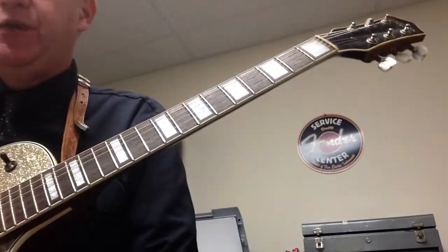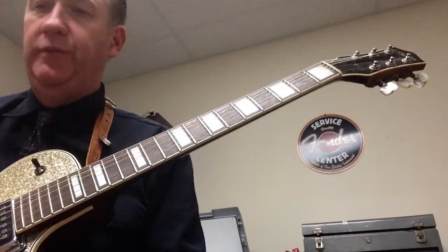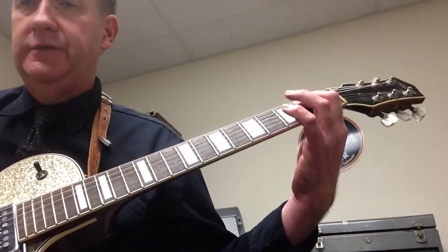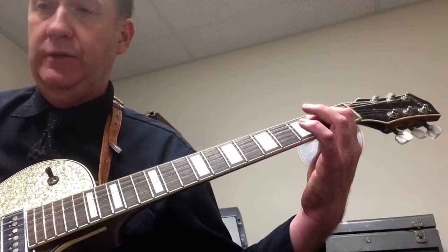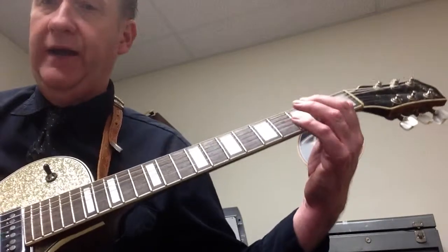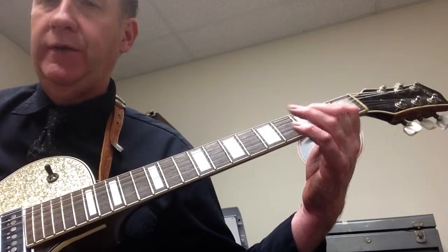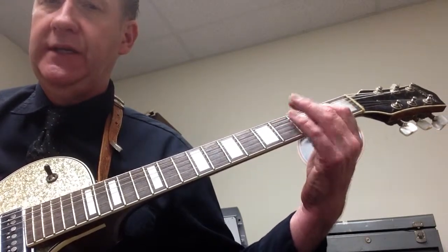Next one is figure 17 on page 15 of Wolf Marshall Basics 1. You're going to go E5 for a whole note, then E5 again. Then A5 for a whole note. And then D5 for a half note, A5 for a half note, E5 for a whole note.